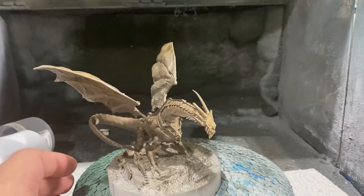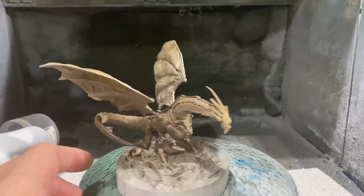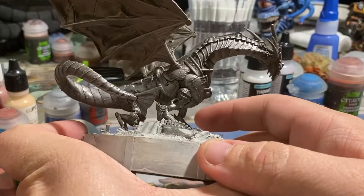Here you can see this was after my first initial wash — first hit of the airbrush with Seraphim Sepia. I start laying in some Agrax Earthshade, and then we skip forward to when I've kind of laid back all of the silver dry brushing.